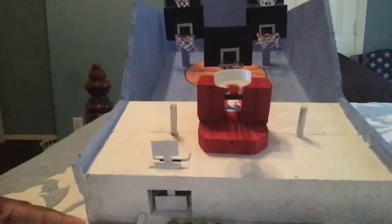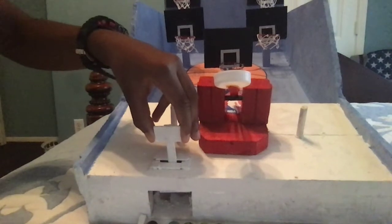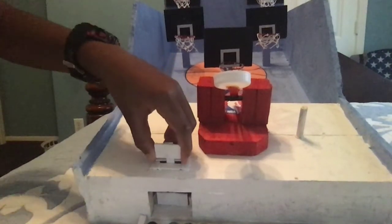Once you're done with all 12 marbles, the next player comes and picks this up, and then all 12 marbles will fall in, just like that.